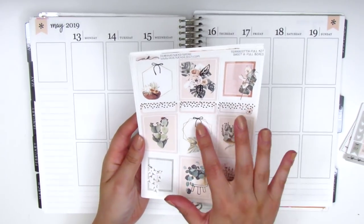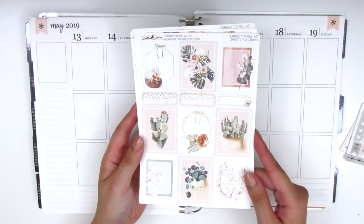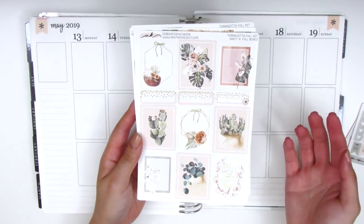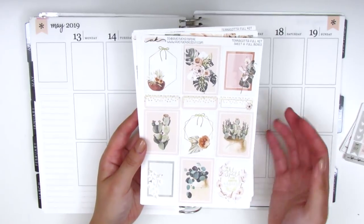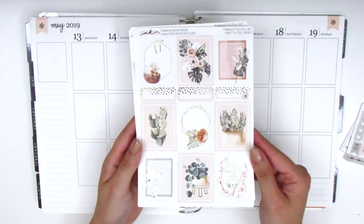This one does have some little foiling imperfections here and there, but I contacted the owner and she said that for this one she had to use a different foiling process. She's since switched back to her original one which is a lot better and doesn't come off in spots, so that's definitely not an issue moving forward. I don't really mind foiling imperfections because I know it happens and it's not really noticeable.